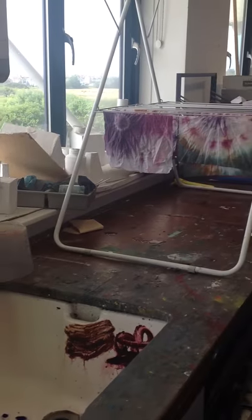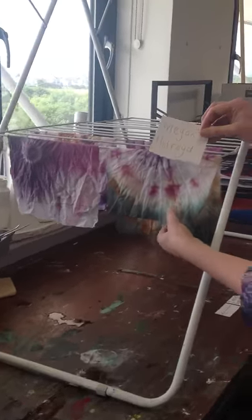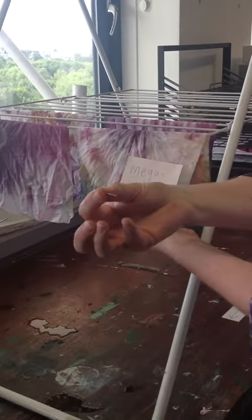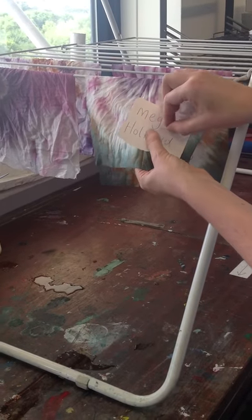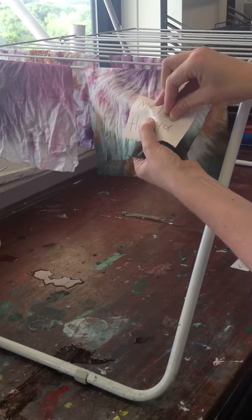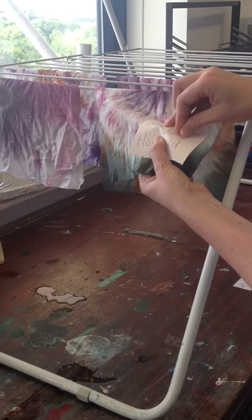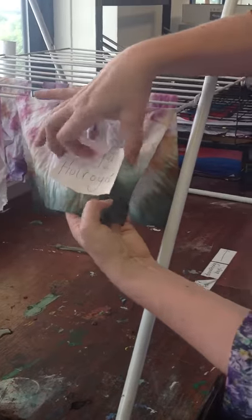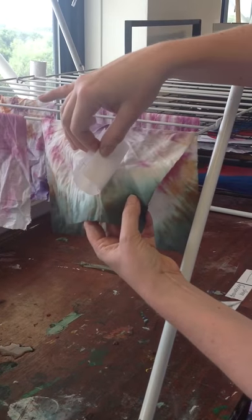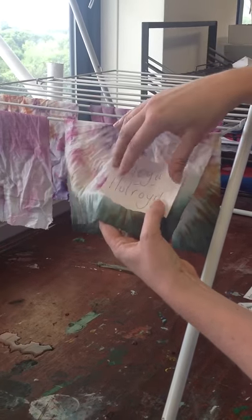Get your name and attach it firmly to your piece of fabric. Using a pin, push the pin into the fabric and make sure that it comes back up again. When you've done that, just pull on the piece of paper to make sure it's firmly attached.